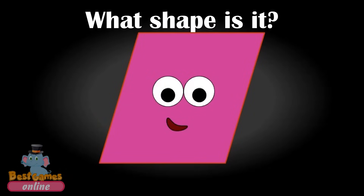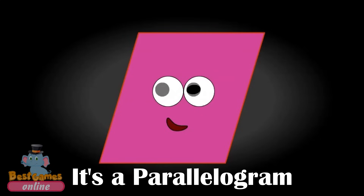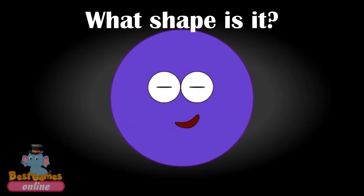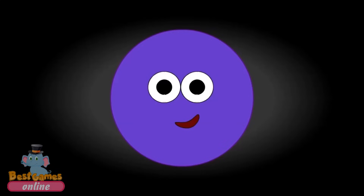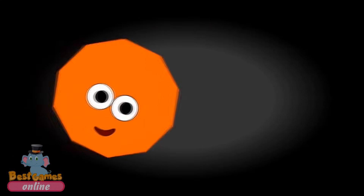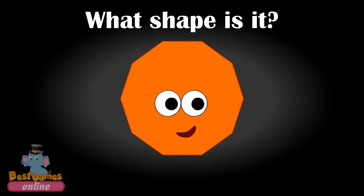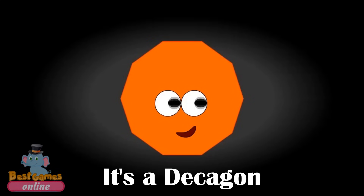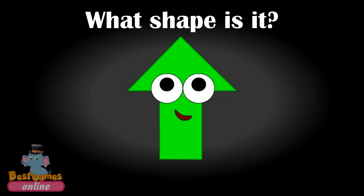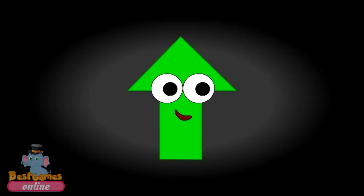What shape is it? It's a parallelogram. What shape is it? It's a circle. What shape is it? It's a decagon. What shape is it? It's an arrow.